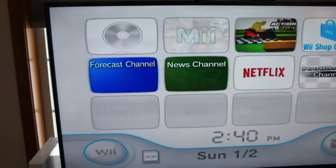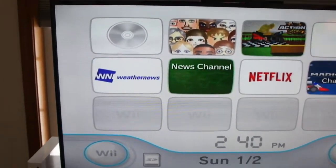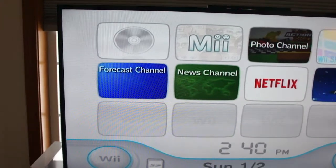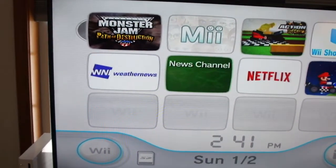First off, Monsters and Path of Destruction for the Wii. Let's see what happens. As you can see, it loads right up. Let's move on.